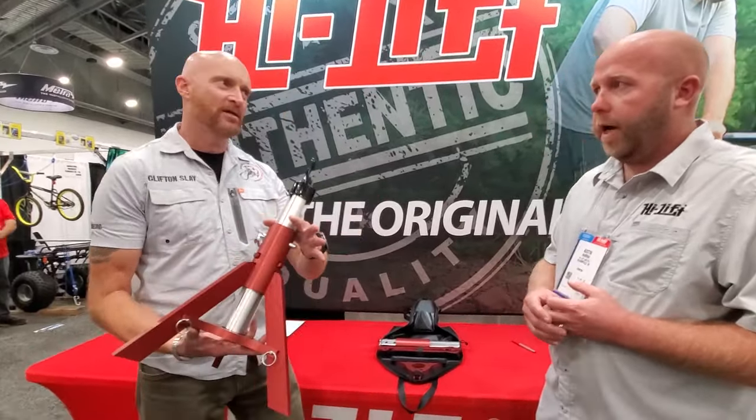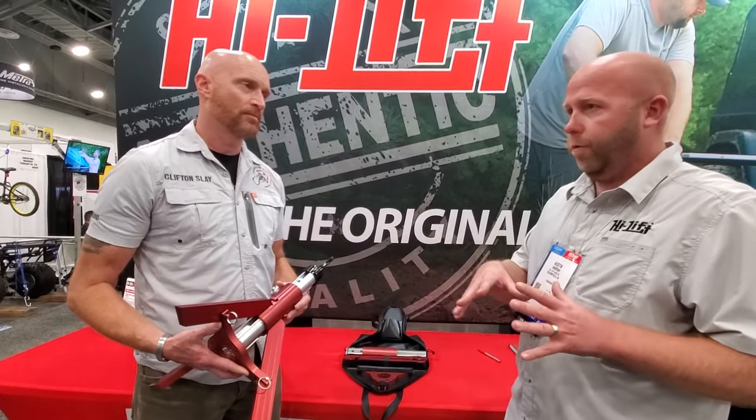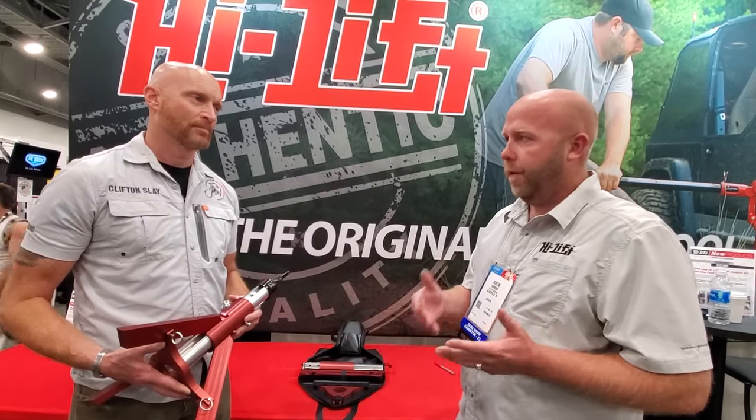Is it complimentary to the HiLip jack? Absolutely, and you can use it with other stuff too. If you need to do some type of service on the trail, you can use this to support your vehicle. It definitely works complimentary with the HiLip jack — once you get the vehicle picked up, you can put this underneath the axle or frame and safely do your maintenance and repairs on the trail.